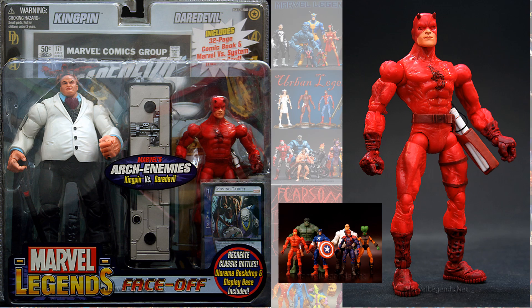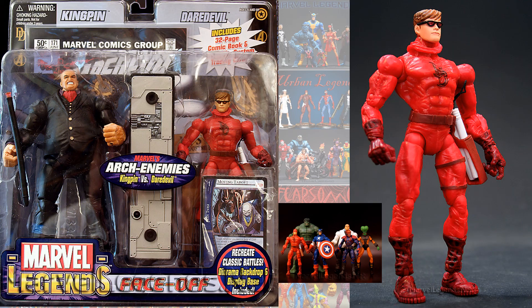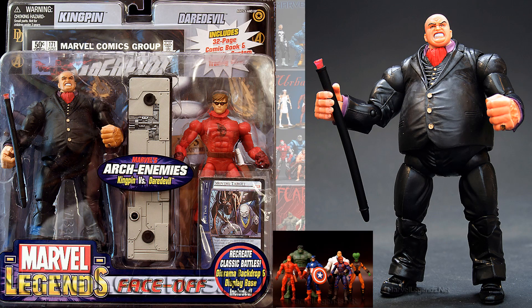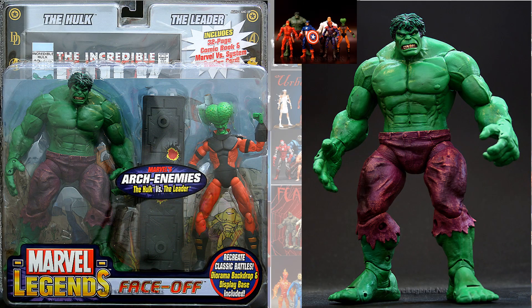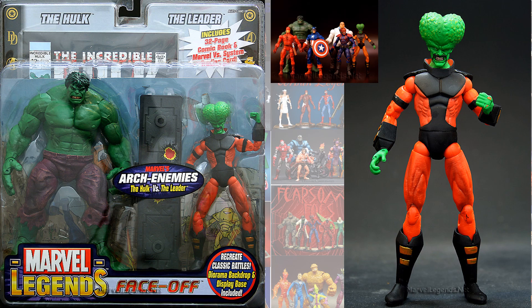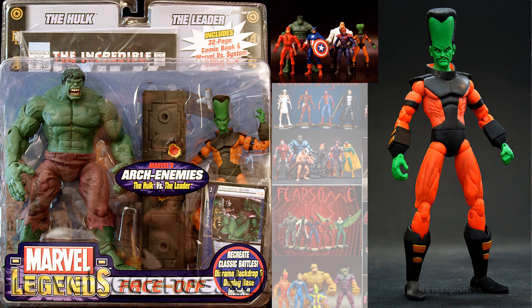Next we have the Daredevil and Kingpin. This is Kingpin in his white suit, Daredevil with his mask up, then Daredevil with his mask down, Kingpin in the white and in the black. Next we have the Hulk with a teeth-grinding sculpt, and the variant with his mouth open, and the Leader with the more heart-shaped head and the taller head sculpt.